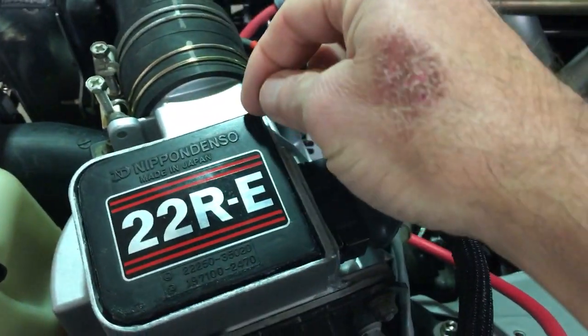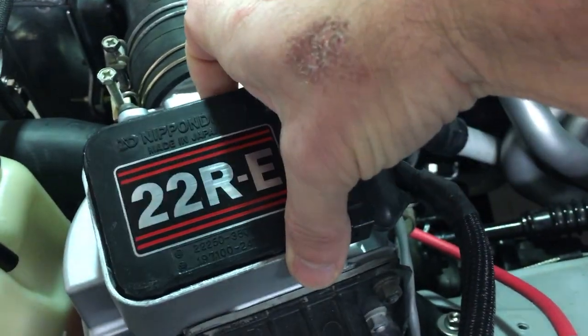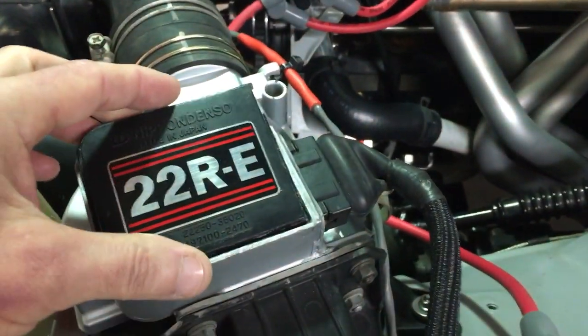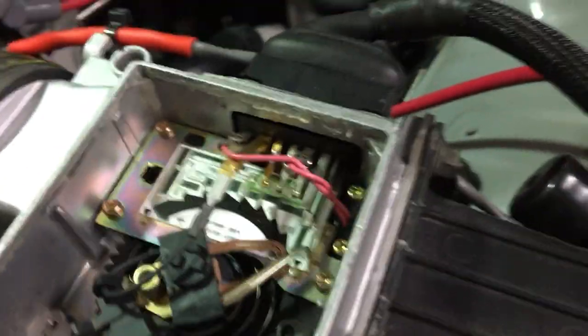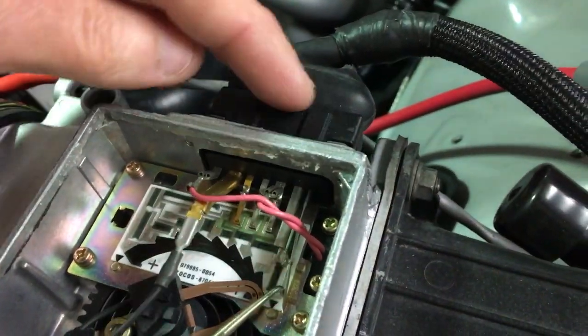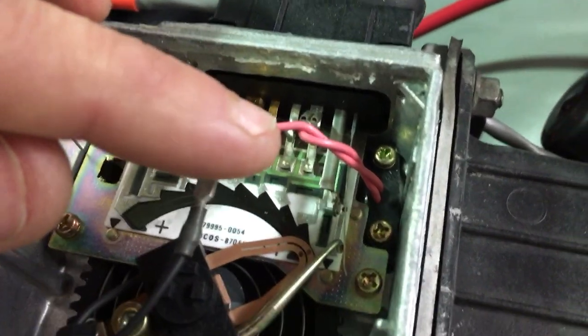It also helps to take a sharp pick and pull out all the silicone. If you open this guy up and follow pins 1 and 2, which is the FC and E1, you can see they come to a little lead here.